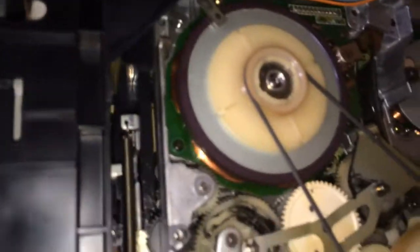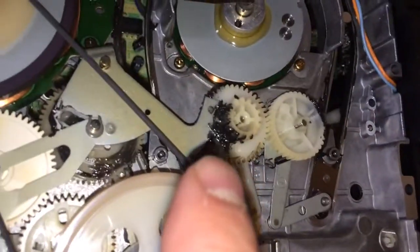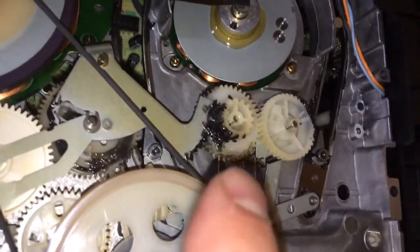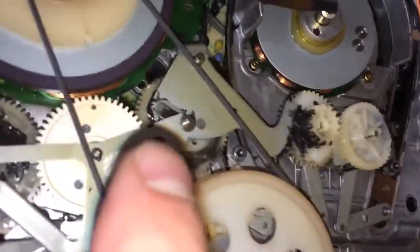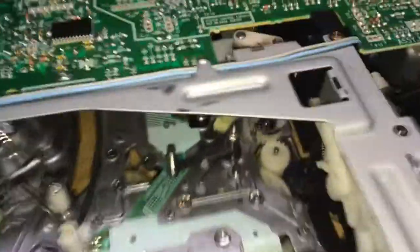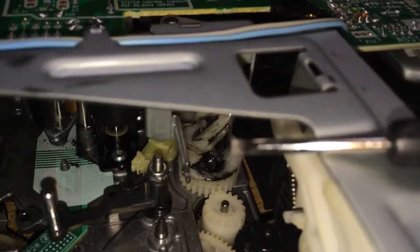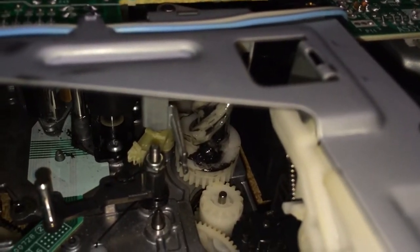You can see here I put some new lubrication on this wheel here and along this little track here, and put some right in there — which I think is just to keep that particular gear from wearing too much. Then back around the front, I did put some lubrication on that little pendulum thing we were talking about a second ago. You can see the black grease that I put on that.